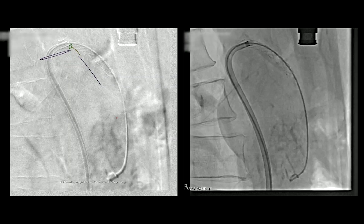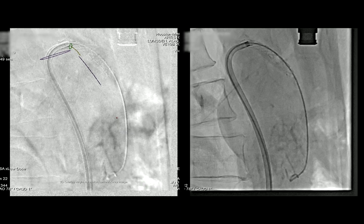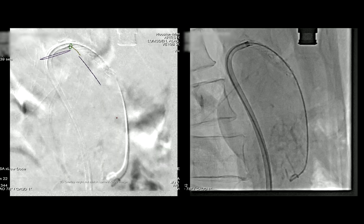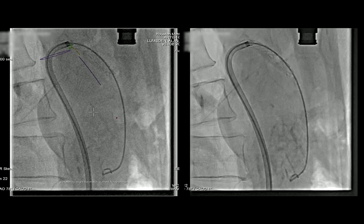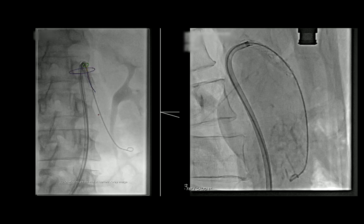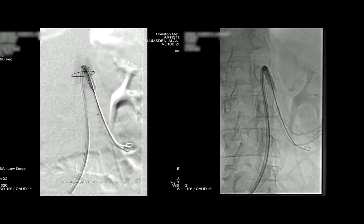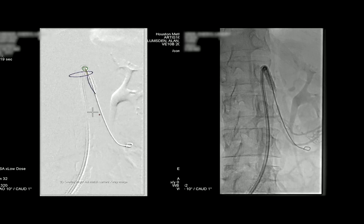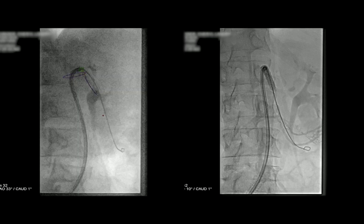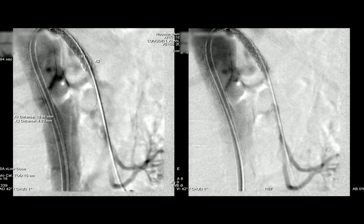Now what we've got to define — and you can see we're injecting here — it really doesn't go down into the distal superior mesenteric artery. So we've not completely covered it. What we want to do now is define the first branch of the superior mesenteric artery, so we're going to replace our catheter. The catheter is placed more or less in the distal superior mesenteric artery because we've got to define the distal extent of the next stent without sacrificing any of the collaterals or the branches to the distribution of the superior mesenteric artery.